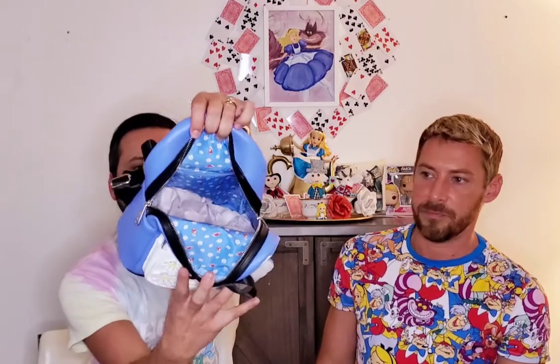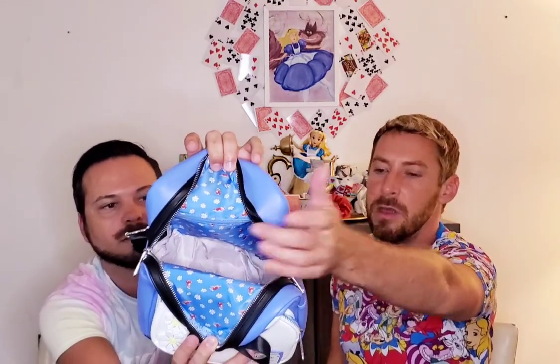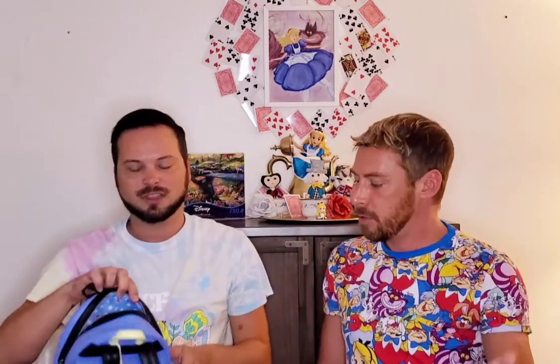On the inside it has her cat Dinah and daisies. It does have a back pocket. However, there are no side pockets on this Loungefly bag — none at all. Is this a mistake? Did they forget? This is Disney Loungefly — this is a dress bag. We have Cinderella, Belle, Rapunzel, Sleeping Beauty. Where are the side pockets on this dress bag?